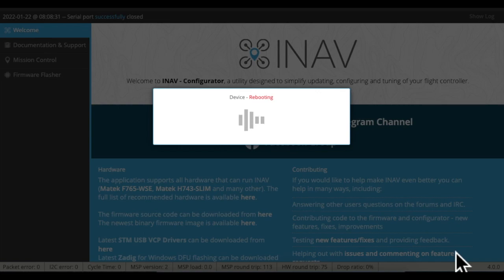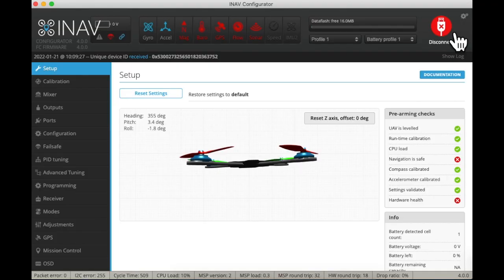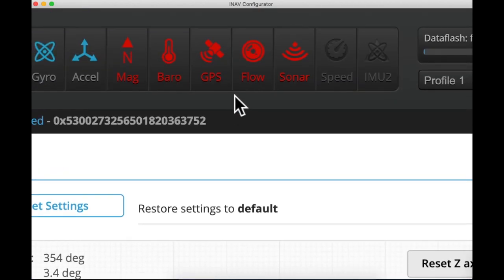This should turn on everything on the top row. We should see magnetometer, barometer, GPS, flow, and sonar. And that'll be the end of this segment.